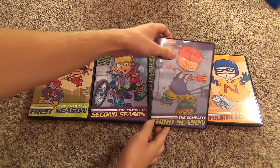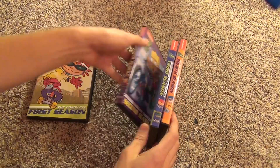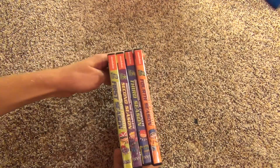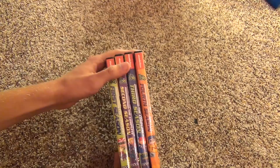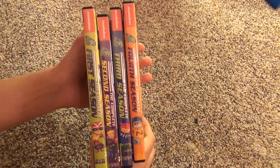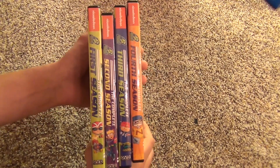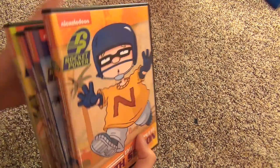The only thing is you may have little issues like that. I will tell you right now, for my first, second, and fourth seasons, I've returned the first season that I got because of case issues and things like that. There are just always little things like that with these burn-on-demand products, so you're kind of taking a chance. But Amazon does have a really good return policy, so you probably won't have too much of a problem with that.